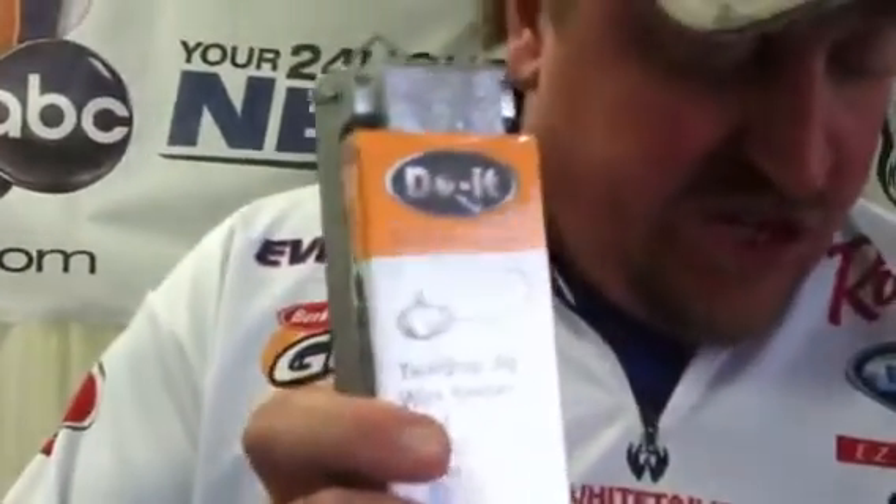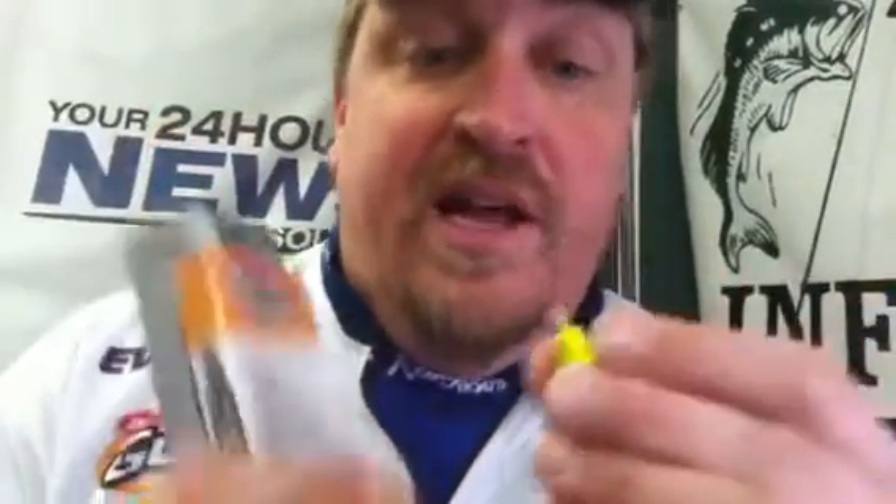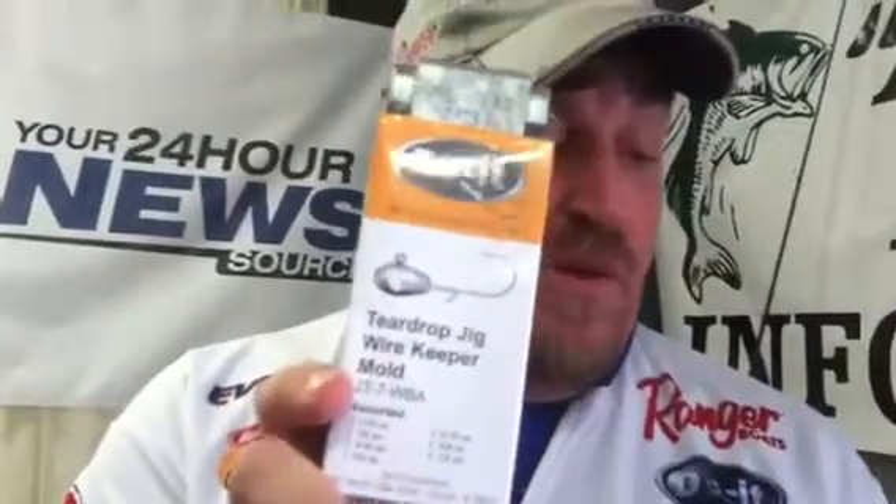We've answered questions — people have a lot of questions on what's new, what's hot. And this is something right here that's new and hot. I always like to fish with jigs that have a little bit of a lure keeper. What I like is when you thread a minnow, a leech, or a night crawler up on something with a wire keeper — it stays on a lot longer than a lead keeper or no keeper at all. So Do It, answering that call, came out with two molds: the teardrop jig wire keeper mold and the roundhead jig wire keeper mold. Now I can use the hooks and sizes I want, and come up with both teardrops and roundheads with that little wire keeper on there.